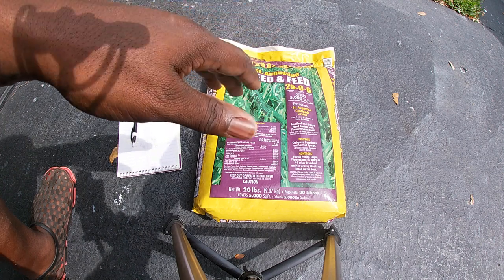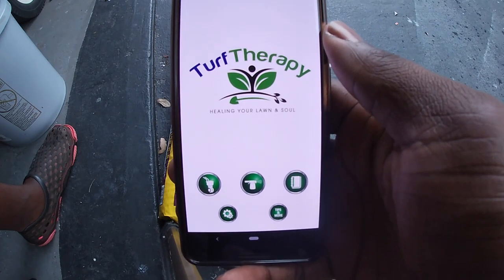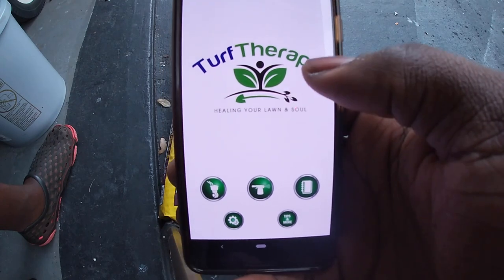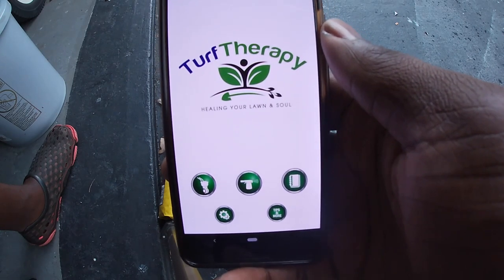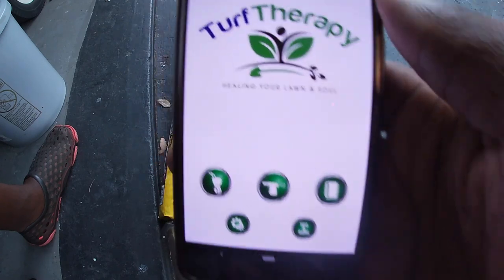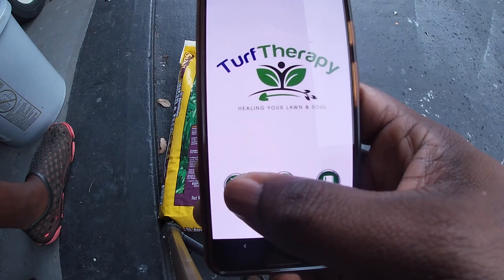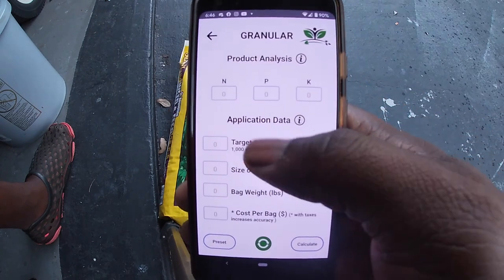Let me show you guys the easy, simple way using a buddy of mine's app — the Turf Therapy app. I'll leave a link in the description to his channel, go give him a follow. He's changing the game for all of us in the DIY world. He created this app a few months ago. You can download it on Android or through the App Store. It's about two bucks. With this app the math is done for you — you just pop in the numbers. You have granules or liquid, so let's go into granules.